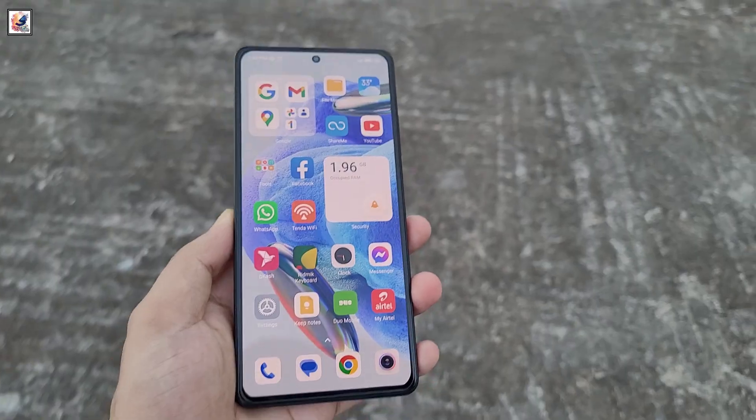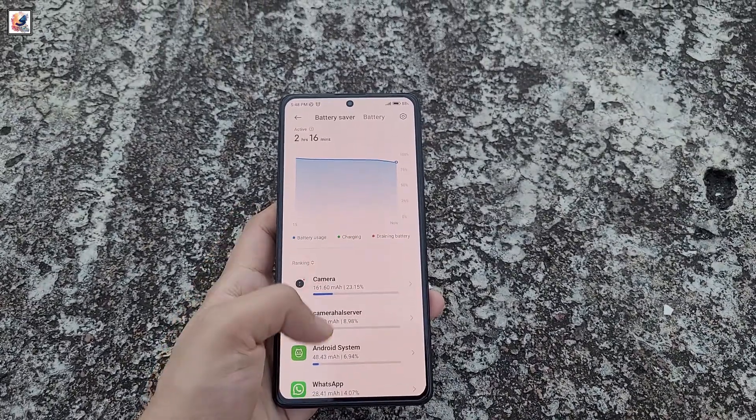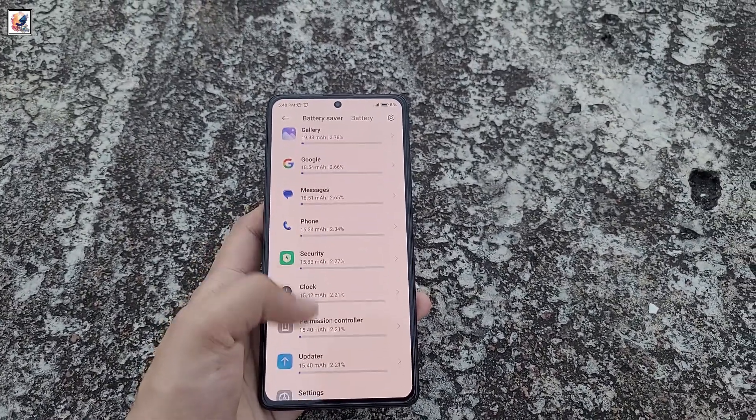On the software side, it runs Magic OS 8 based on Android 14. It features a 108MP main camera, and the phone is powered by a 5800mAh battery with 35W charging.